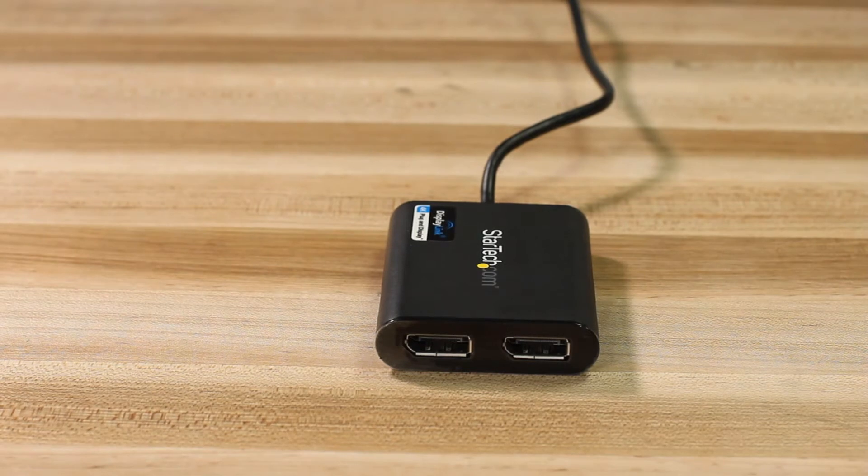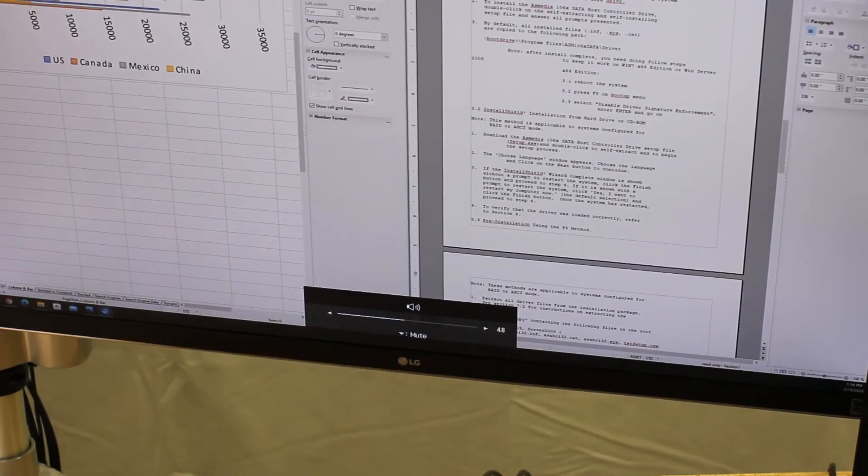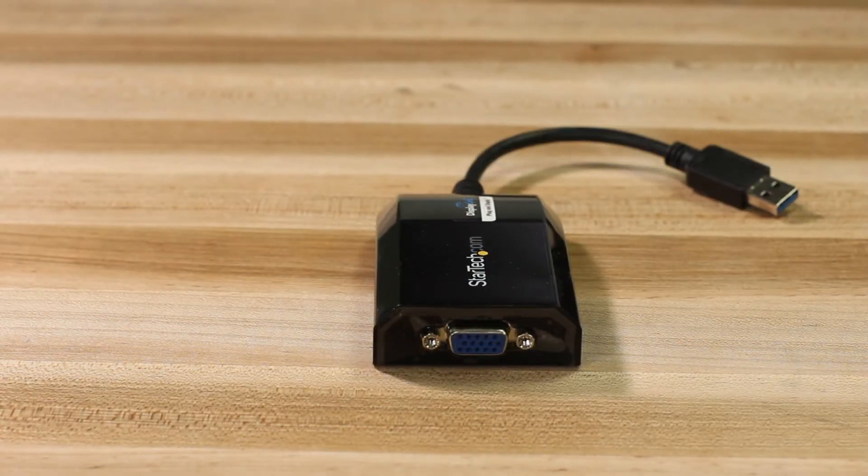We carry DisplayPort and HDMI dongles, which can also pass through your source's two-channel audio, as well as DVI and VGA video adapters for a versatile setup to match your hardware needs.